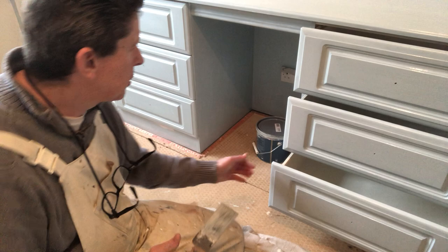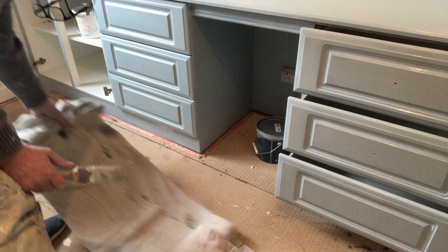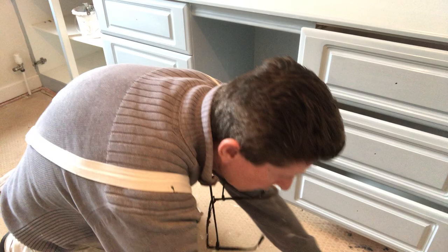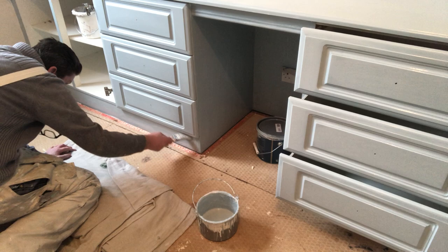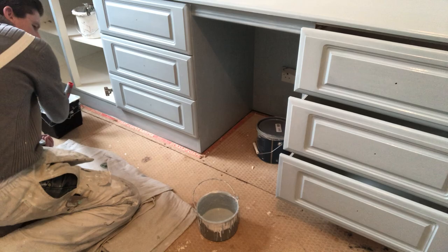Now we'll come over to the next set of drawers here. They're ready for the finish coat — they've had two primer and two finish coats, so in total it gets four coats all the way down. I'll just get rid of that wee bit of mess in underneath there.